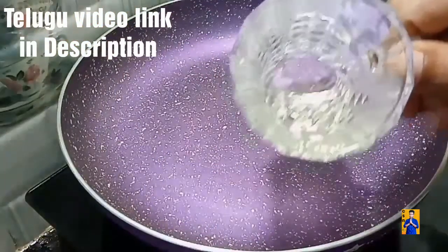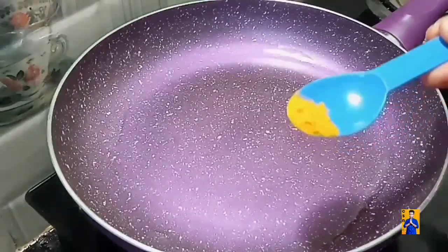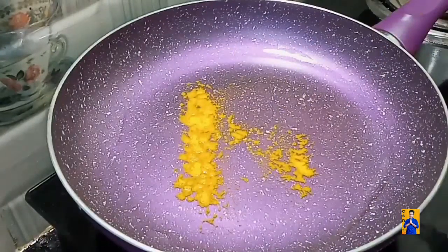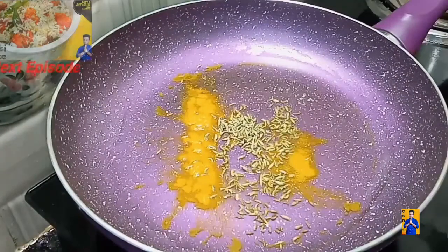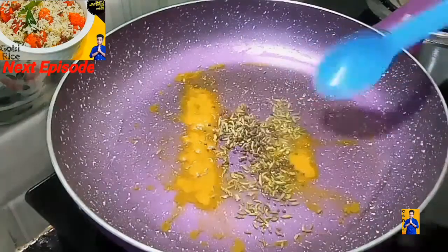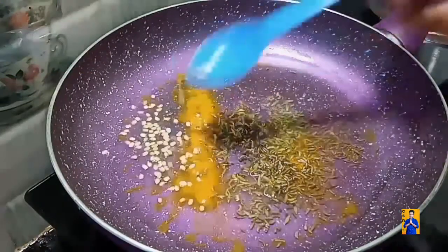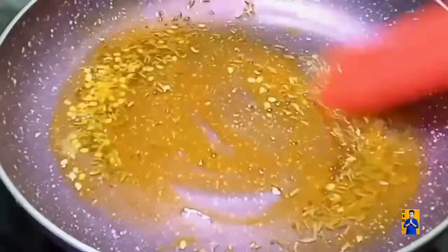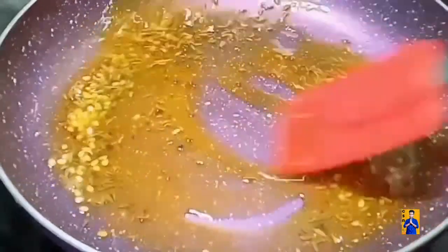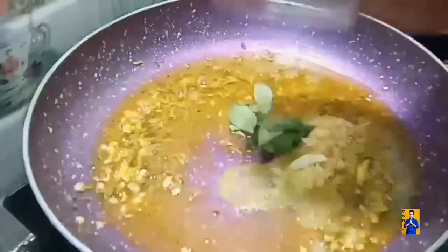Take a pan and add required amount of oil. Once the oil gets heated, add turmeric powder. Now add fennel seeds, mustard seeds, cumin seeds, and white urad dal. Give a good mix. Add ginger garlic paste and curry leaves.